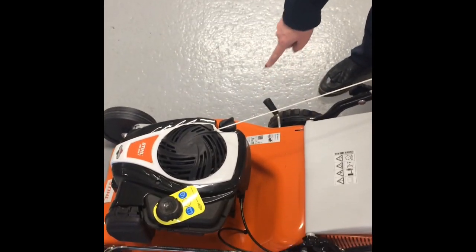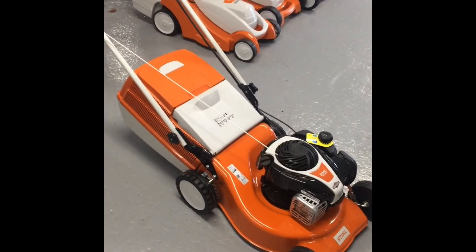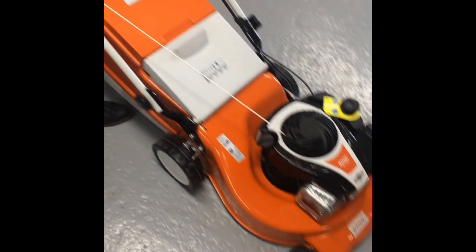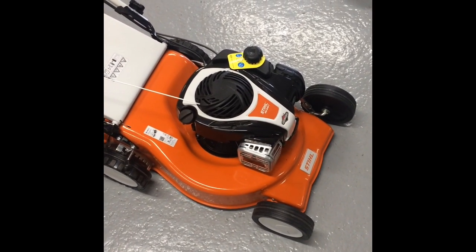This lawnmower is 18 inches in width and has a really easy one-lever system to move the height of cut. It's an excellent lawnmower with an 18-inch deck for a medium-sized garden. That's the RM248T from Steli.